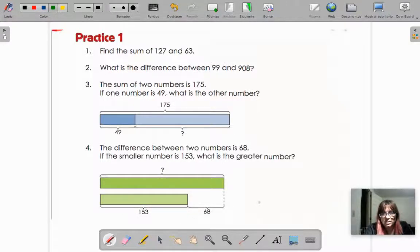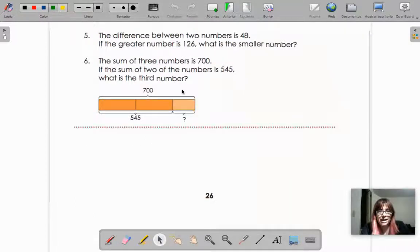Now let's do number five. It says difference again — it should be a subtraction. If they tell us the big number and one of the parts of the bars, then yes, we can do a normal difference, a subtraction. If they don't tell us the big number, then we do the opposite, an addition. The difference between two numbers is 48. If the greater number is 126, what is the smaller number? So are they telling us the big number? I think they are — the greater number is 126.